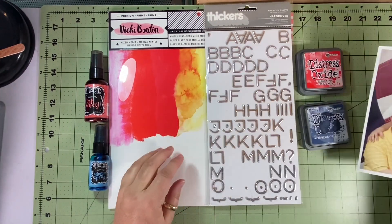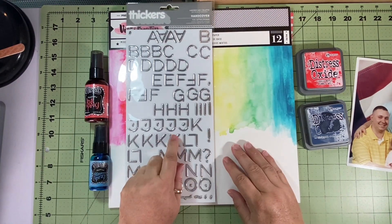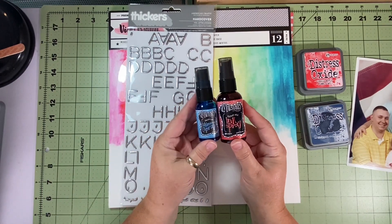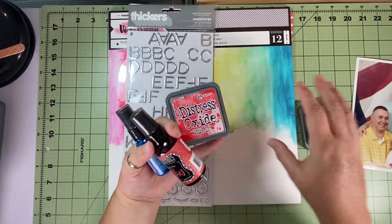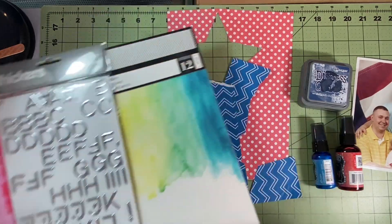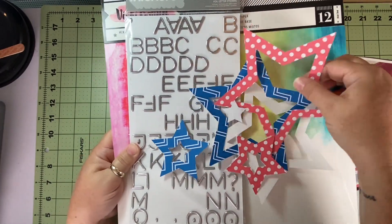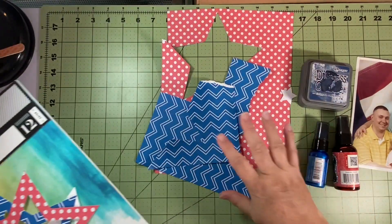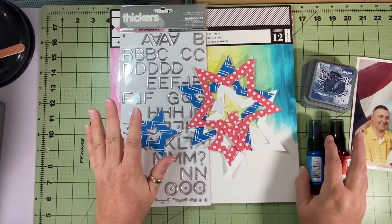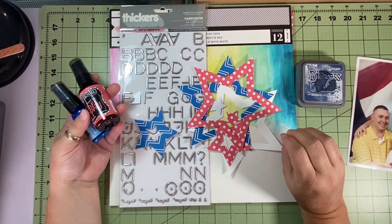I did go a little patriotic. It's not a 4th of July photo, but it's an engagement picture from 2005 and my husband is military, so we have the American flag in the background. I pulled some alphas very similar to Heather's, and I have a couple of inks in four different colors. I'm going to use this Vicki Booten mixed media paper, and I've used my Cricut to cut three different stars — each star had a star inside of itself, so there are four of each color.